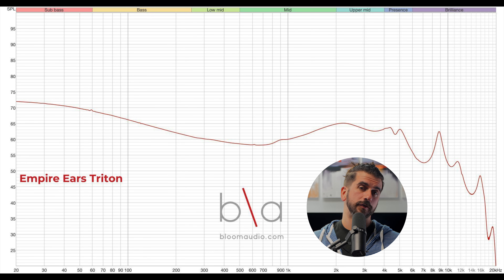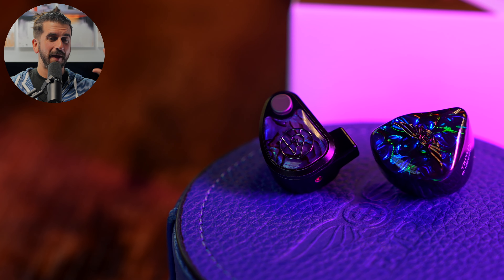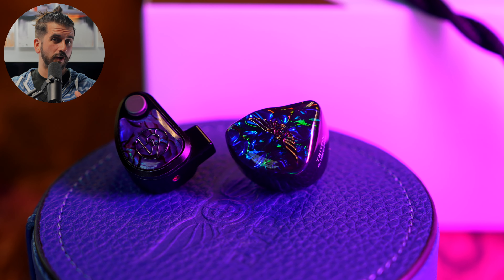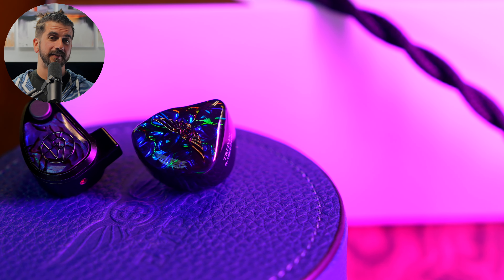The treble is somewhat rolled off at the top. In general this is a basshead IEM, but it's not a highly refined basshead IEM — at least not in the way that term has been used recently, where the trend is to really emphasize the sub-bass while keeping mids and treble in line with the mid-bass. IEMs like the 64 Audio Volur or Empire Ears' Legend Evo fall into that category. Triton basically says no — the technical aspects of the mids and treble are strong, but the tuning balance is all about the bass, with that raw, powerful basshead sound.